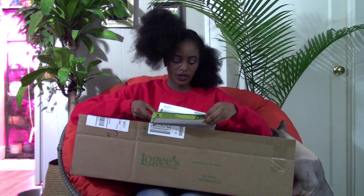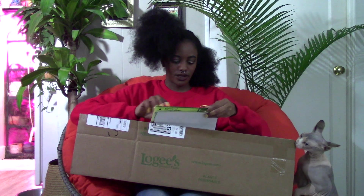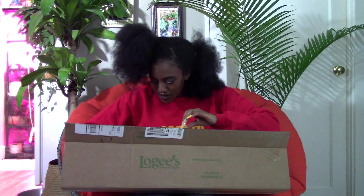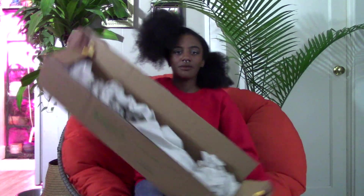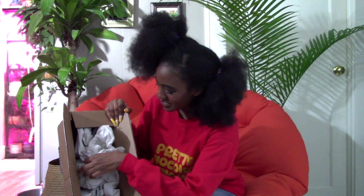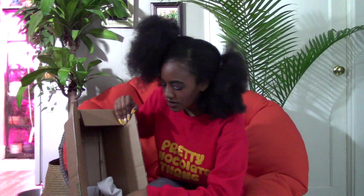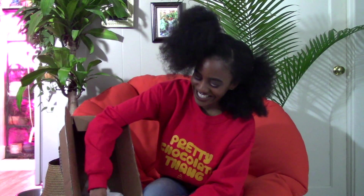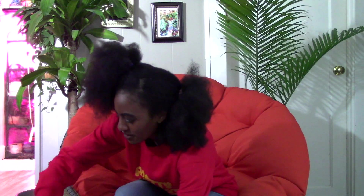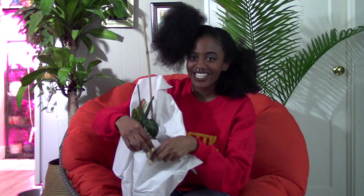So they come with their unpacking instructions, and some other stuff, and the invoice. I want you to see what's in here. They put it in the pot, so that's good — I don't have to un-pot anything tonight.